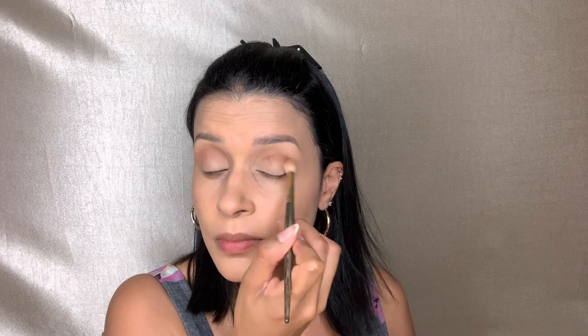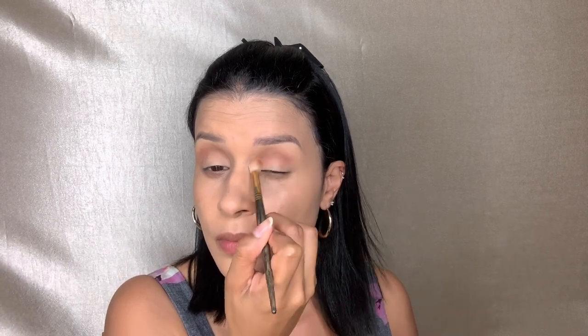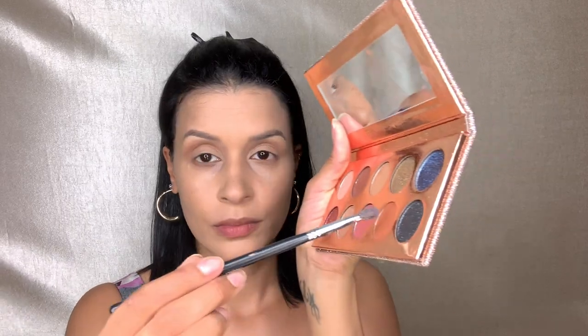We're going to pick up this shade and apply it right into our creases, blending it out with a Smith Cosmetics brush. Then we take a smaller crease brush and apply it directly into the crease again, really packing on that color and blending it out going back and forth with both brushes.